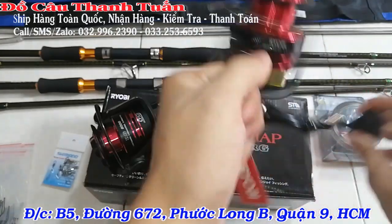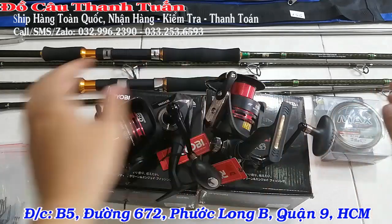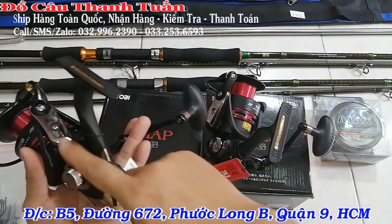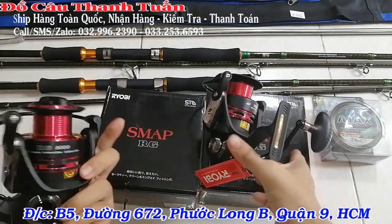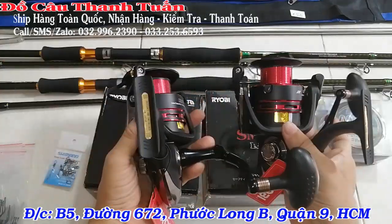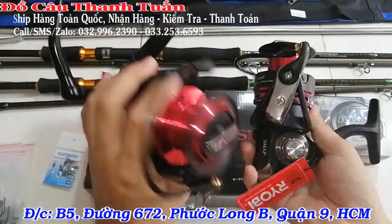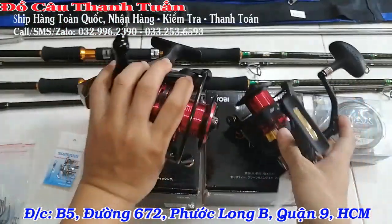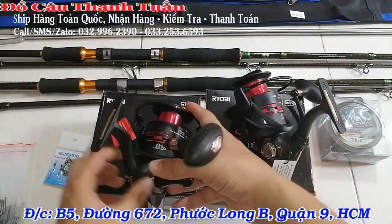Về giá chi tiết của trọn bộ thì anh em xem phần mô tả giúp mình. Máy thì anh em có thể lấy size 7000 hoặc 8000 tùy. 7000 với 8000 chỉ khác nhau ở thông số, thật ra 2 cái máy y chang nhau về cấu tạo, cân nặng, chỉ lệch nhau có 3 gram – mắt thường không nhìn thấy được đâu các bạn.